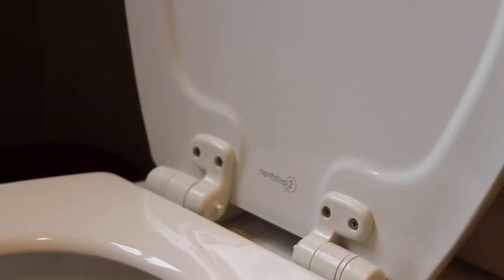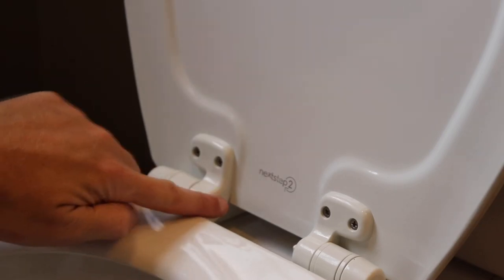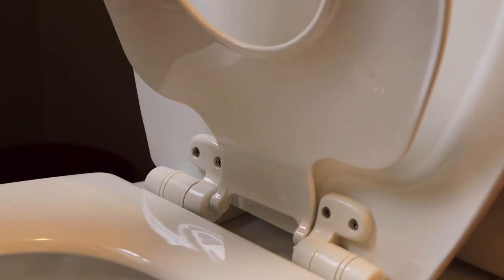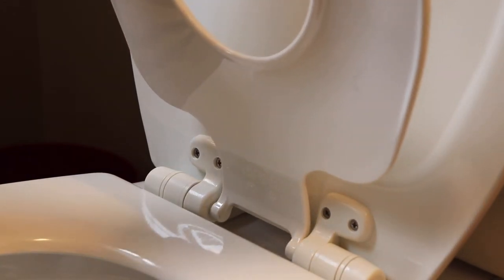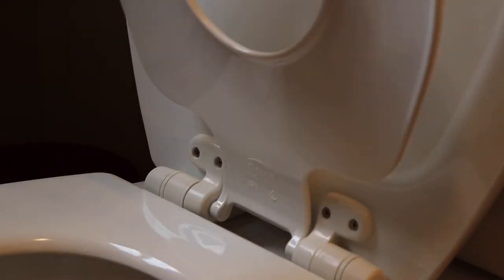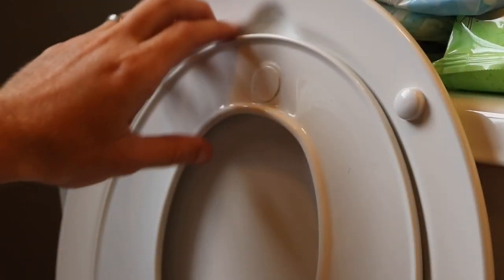If you have the option with the toddler seat, you then attach it to these two posts right here. As you can see the toddler portion of the seat is not a soft close but it has a nice magnet holding it to the top.